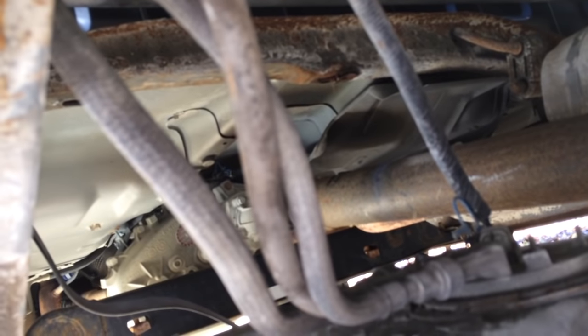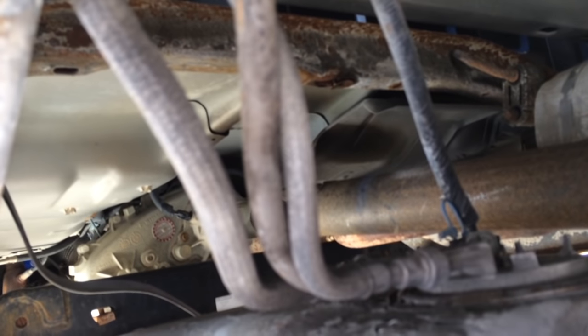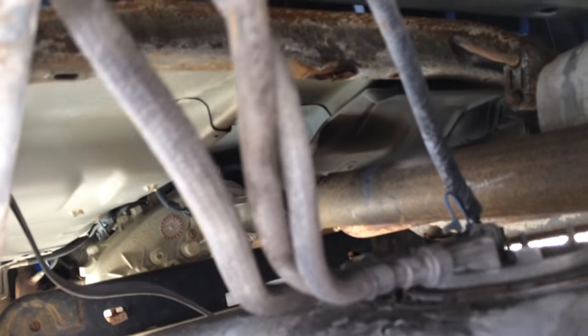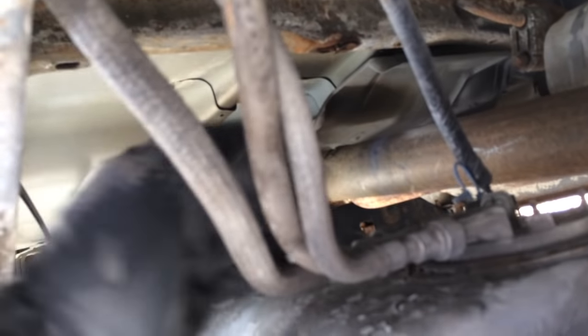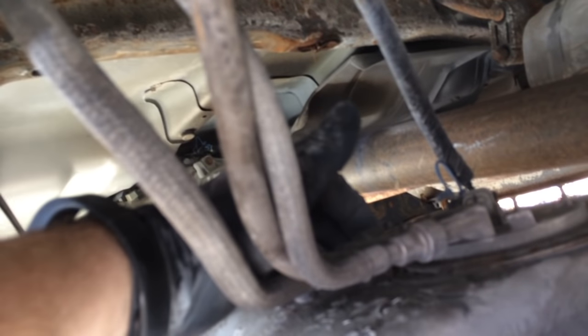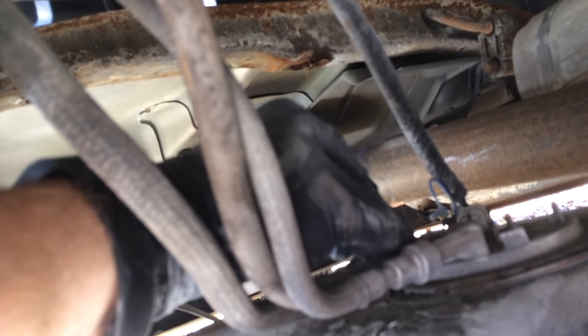A lot of people tell you that you've got to pull the bed off to do this — that's a load of crap. This is how they do it at the dealer, this is how they did it at the factory. Now I need a special tool to get in here and release these quick-release connectors on the fuel line, and a couple of long-nose pliers to get this clamp off. Let me get some other tools and I'll show you the rest of this — we'll get this disconnected and start looking at bringing the new one in.